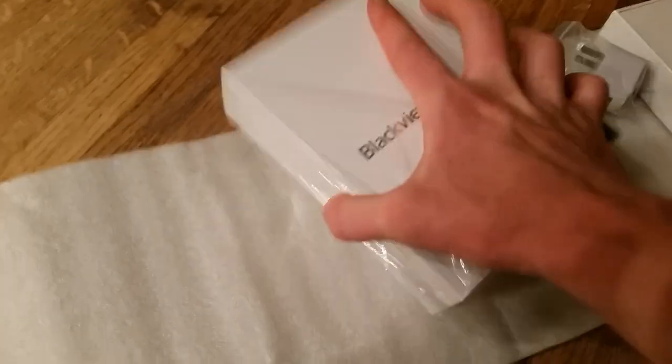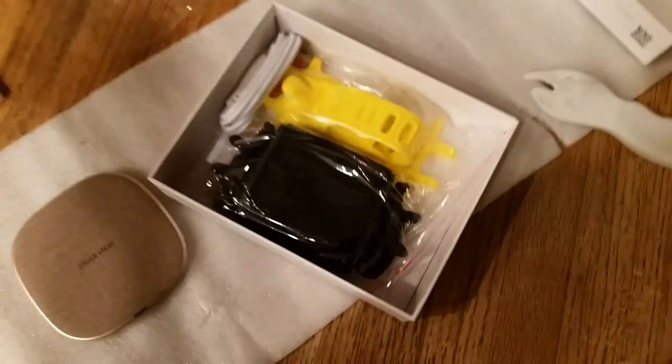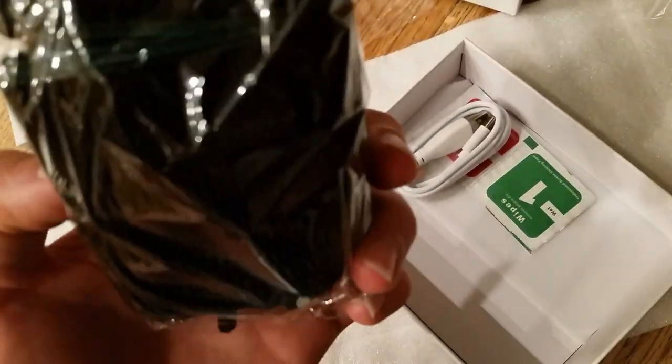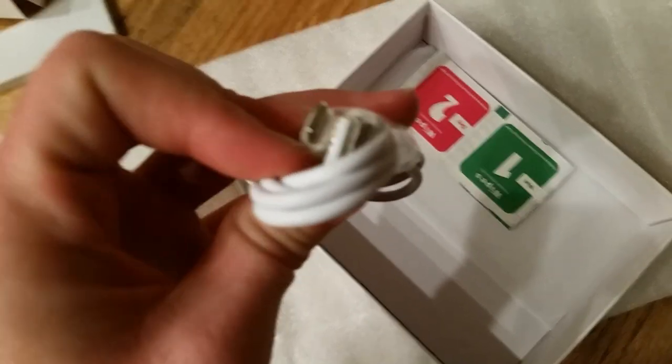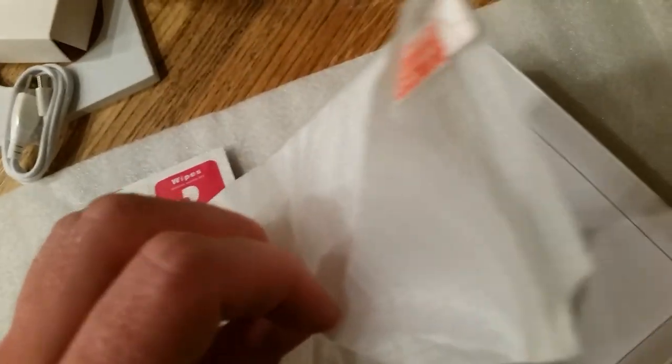So for the unboxing in the first box, we've got a wireless charger, complete with a holder for the phone that will work on a bike handlebar, as well as a holder that fits an armband holder. There's a cable here — it is the new USB-C. Got some screen wipes, and a tempered glass screen cover.